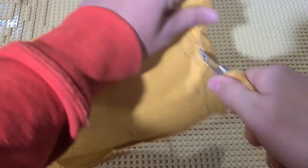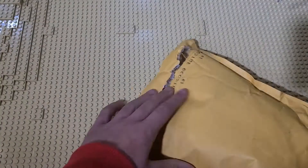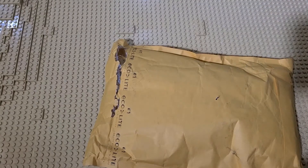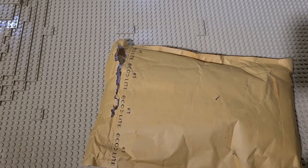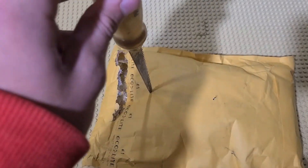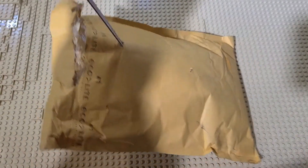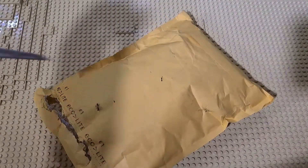I pretty much know what's in this one. Sometimes we don't, but this is actually something very interesting, and what's in here will be used in a live stream this week — or actually, I'm not sure which one. It might be this Sunday, it might be next Sunday.